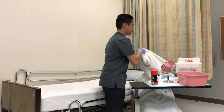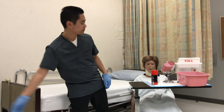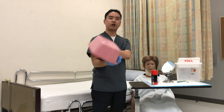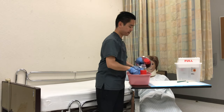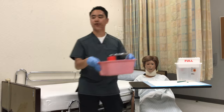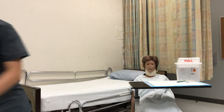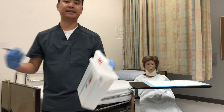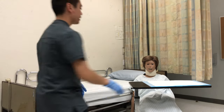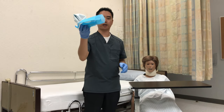All right, so we are finished. I'll remove the towel, dump the water out, rinse and dry. Put all their personal belongings inside. The sharps container will go into a designated area, and this will go into the garbage.